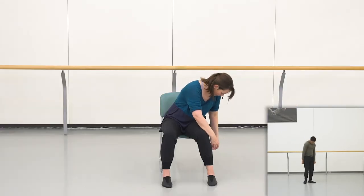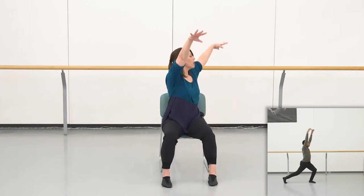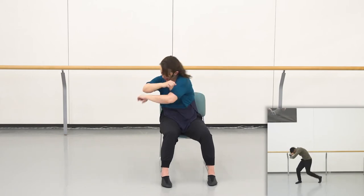Try that again with us. Curved over. Five, six, seven, eight. Up, one, two, pulse, three, four, drop, five, hold, six, out, seven, in, eight.